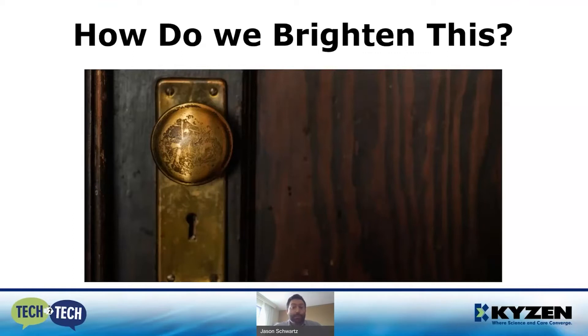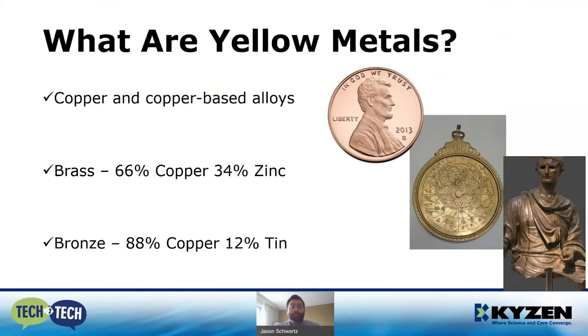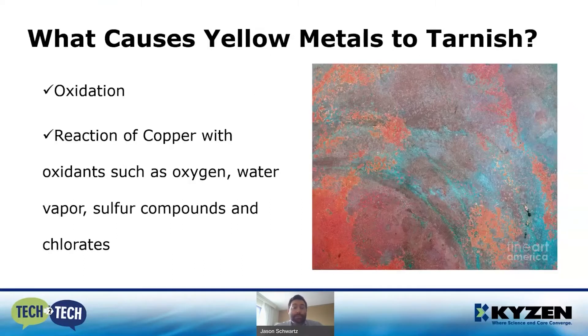First, we need to understand what yellow metals are. They're copper-based alloys — copper and copper-based alloys including brass, which is two-thirds copper and one-third zinc, and bronze, which is almost nine parts copper to one part tin. The important thing to understand is that it's the copper that's causing the issues — specifically copper oxidation.